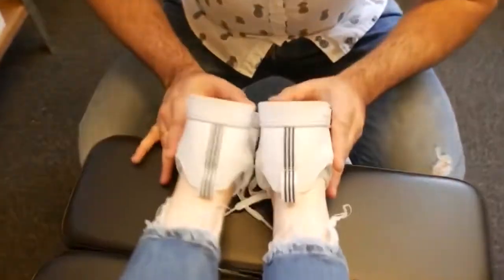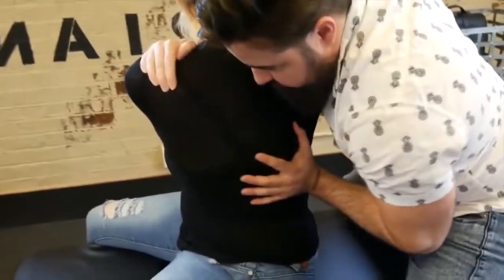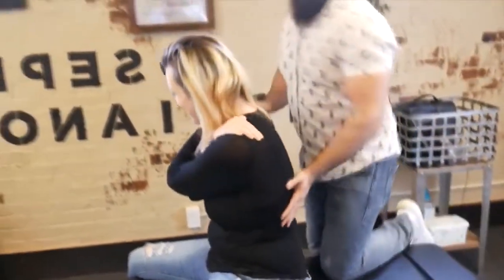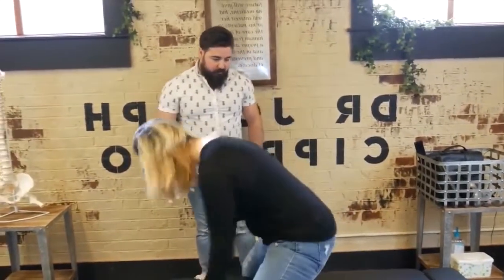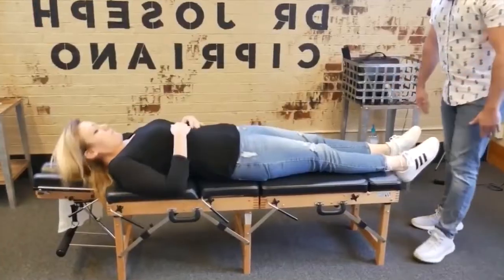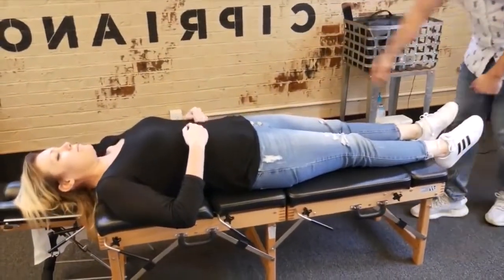Let's come back down here to recheck the leg length. Over that shoulder — there it goes. Face down again for me. We're going to do some leg pulls — you'll feel releasing in the ankle, the knees going up to the hips.